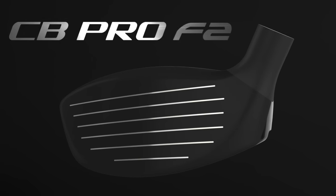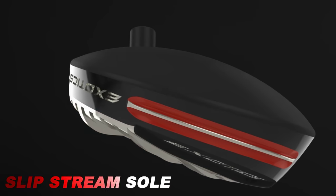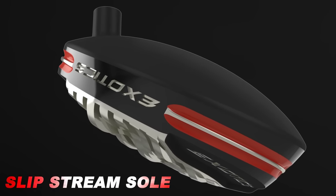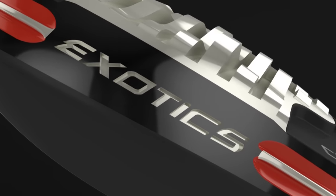Introducing a new wave of speed, the exotic CB Pro F2 Fairway Wood's slipstream sole is engineered for maximum club head speed by minimizing turf contact. New heel and toe cabins provide even less turf interaction and improved workability.